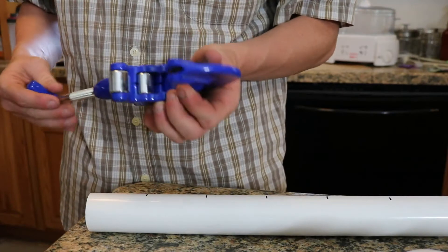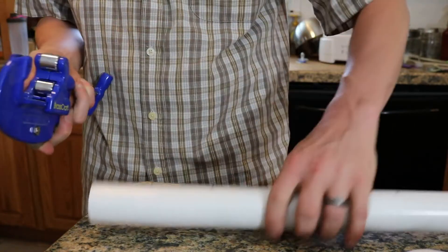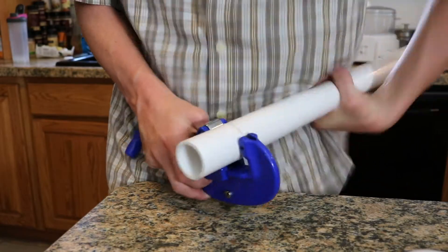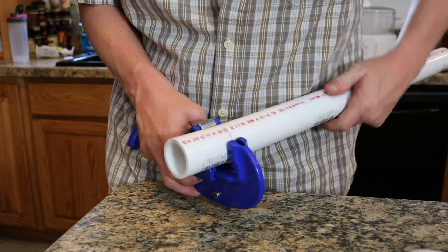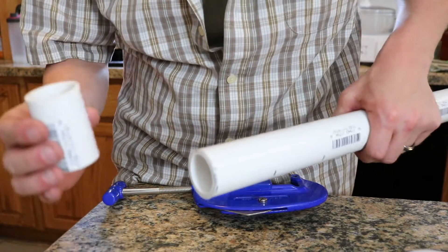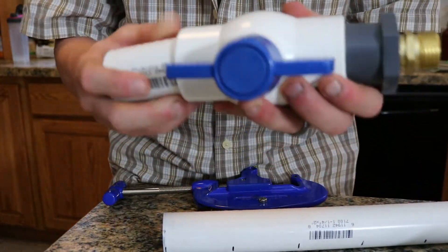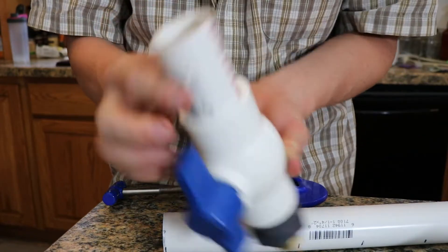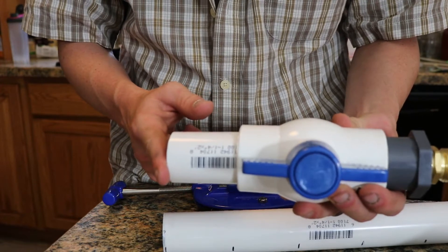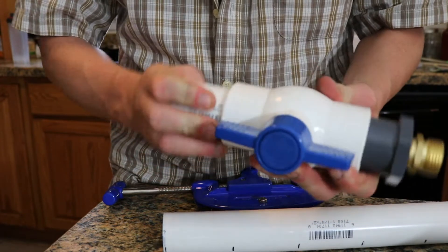I'll use this pipe cutter — my dad's — to make sure that I get a really nice straight cut through this stuff. Nice, flat, straight edge, so that when I push this into the pieces it will sit as flush as it will go. I'm going to do five more of these, then I'll do six of the other one, and I'll put it all together.